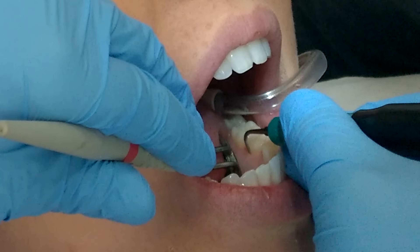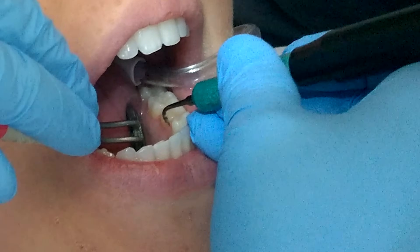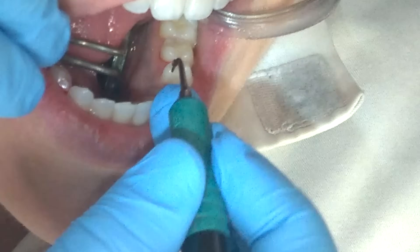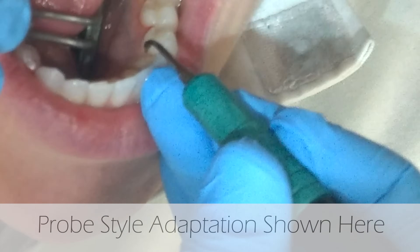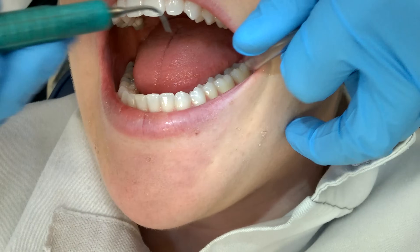It's really important to learn how to feel calculus with your ultrasonic tip, so every so often you can deactivate and use an exploratory-like stroke to evaluate your work. Know as well that your technique for periodontal therapy will be slightly different than your technique on a prophy patient, which is what I'm demonstrating here.